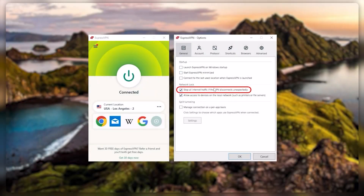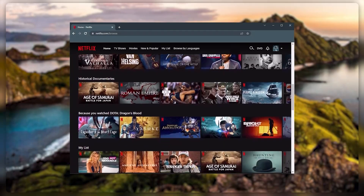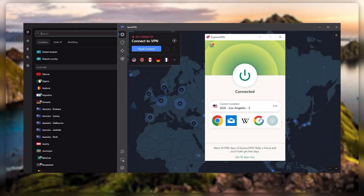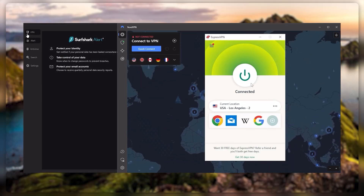They all vary in budgets and features, yet they all have a kill switch. They're excellent for torrenting and they all consistently work with streaming services such as Netflix, Hulu, and Amazon Prime Video. And that's why these are my favorite three. But depending on your situation and preferences, one of them may be a better choice for you.